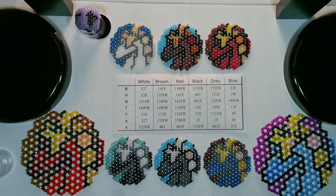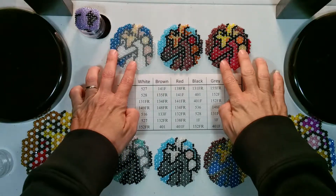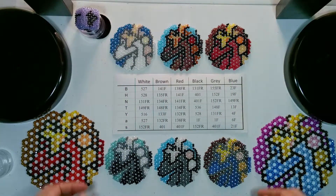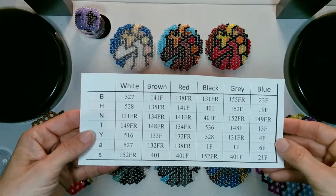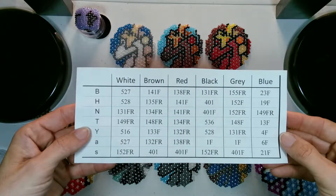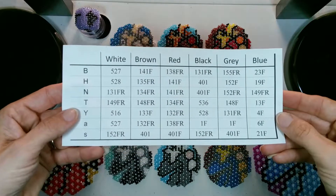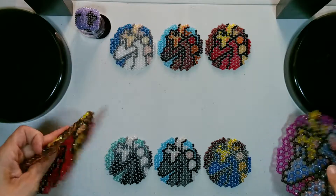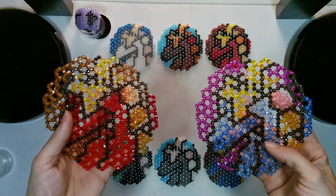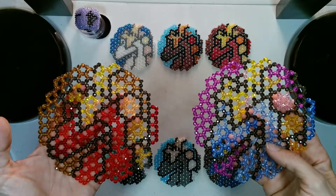Before I do that I want to show you some dragon colors that I have made here. These are the different 8-0 seed bead colors that I used. I will be showing you how to connect them together with these two larger doilies so that you can more easily see what I am doing.